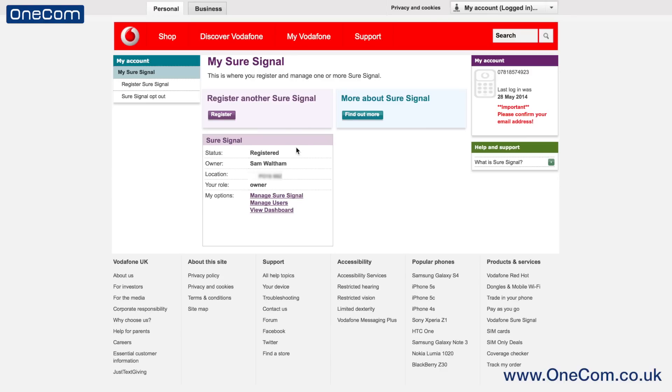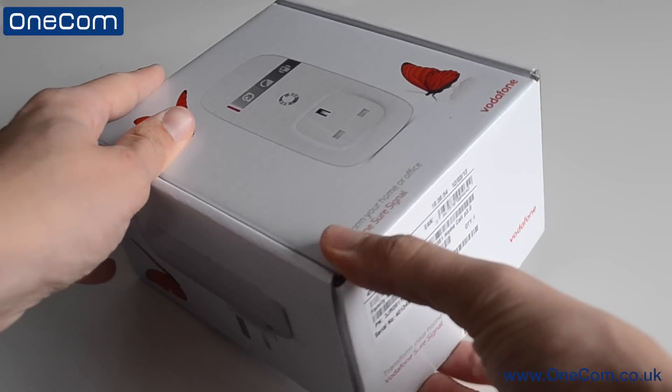We then move on to the main page of the Vodafone SureSignal box, where we have options to register another SureSignal, find more about the SureSignal we've got, manage the SureSignal, manage users, and also view the dashboard if needs be.